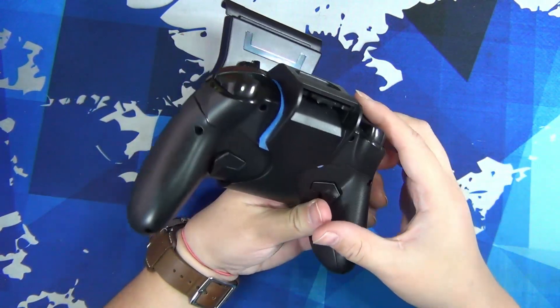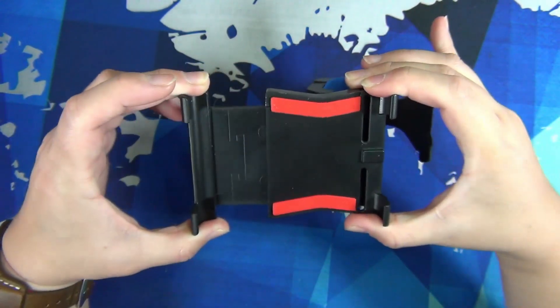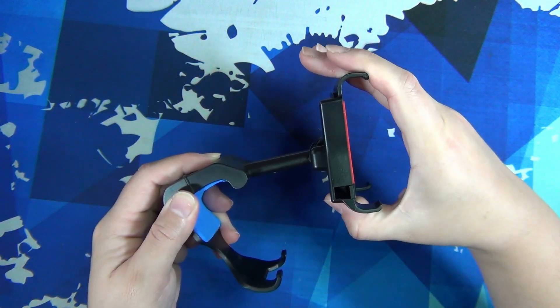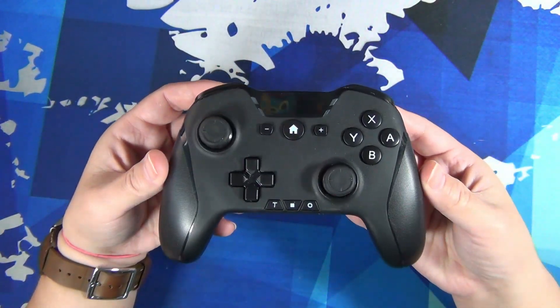I still had access to all the buttons I needed. The mount had a fairly stiff bracket with three positions to adjust the screen angle, and wasn't too cheap feeling considering the price. With that little project done, I turned to the controller itself.